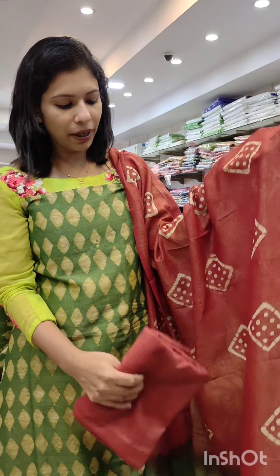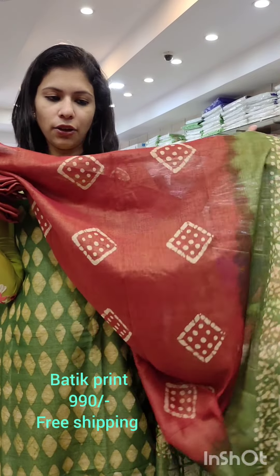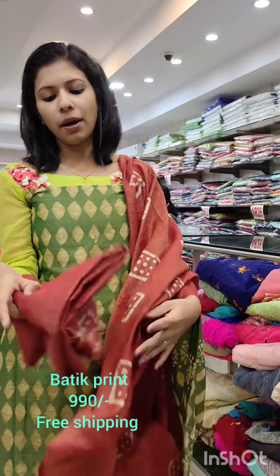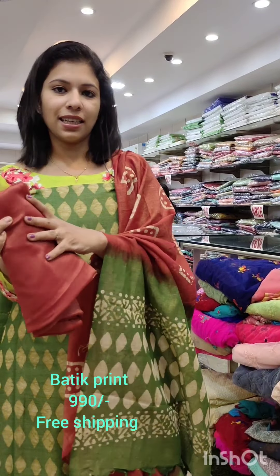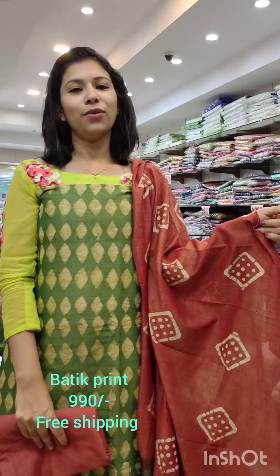It has a brick shade. It has a double shade. It has a petite print. It has a petite print with a dark headed profile. It has a size of 4.46. It has a long range. The back side is 990 with free shipping.